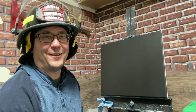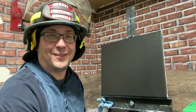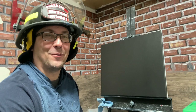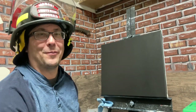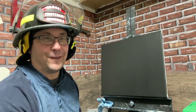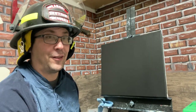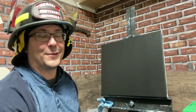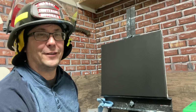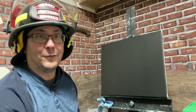Hey everyone, welcome back to the channel. My name is Andy, the Painting Fireman. Thanks so much for joining me. We hit 125 subscribers, which is really awesome. Thank you very much for subscribing and watching. Today I'm going to try something new — I'm not going to edit this video at all. I thought about doing a northern lights kind of painting, so we're going to start right from where I start, right to the finish without editing anything.